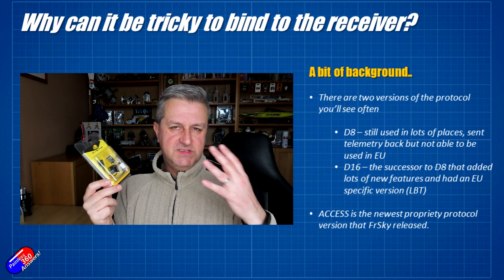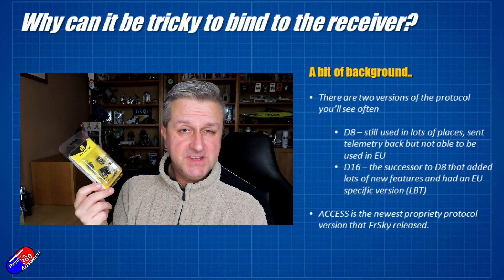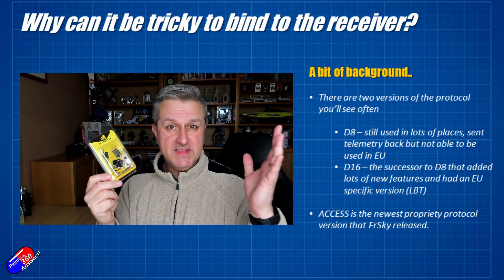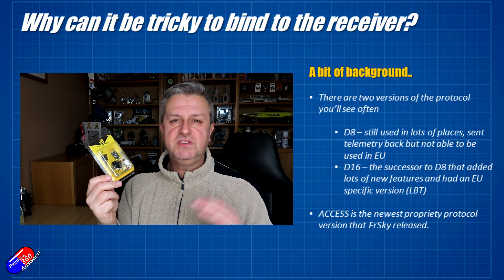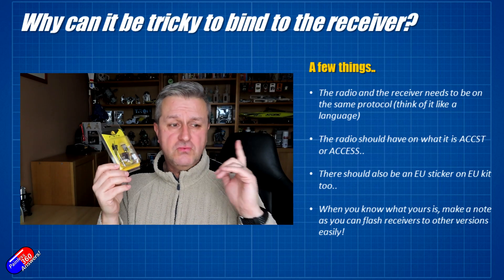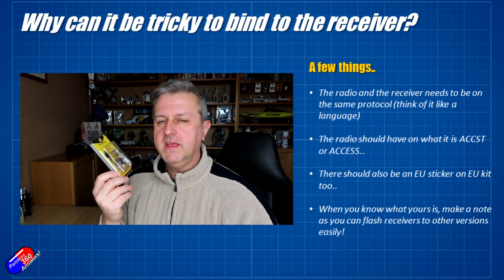Quite a few years ago, D8 became illegal to use in the EU, and FRSky was adding more functionality, so we got the X series of receivers that run the D16 protocol. D16 is what I use here all the time, but the problem — and the reason why it gets so complicated — is that D16 has lots and lots of flavors. Rather than D16 just being one flavor, there's a raspberry ripple, a chocolate, a vanilla, a strawberry, a caramel version of it, and your radio has to talk exactly the same flavor to be able to talk to the receiver.